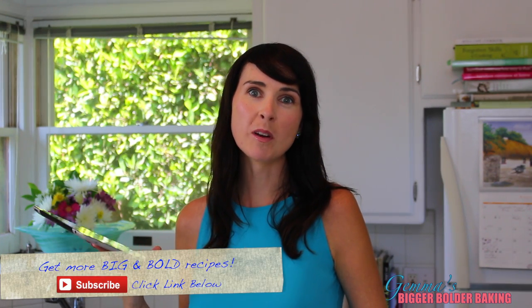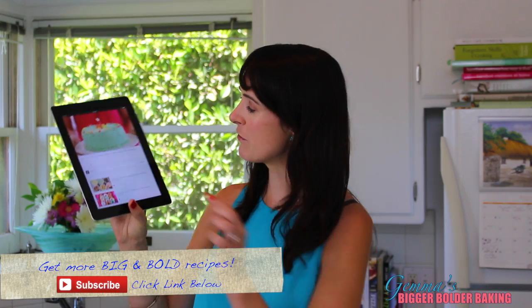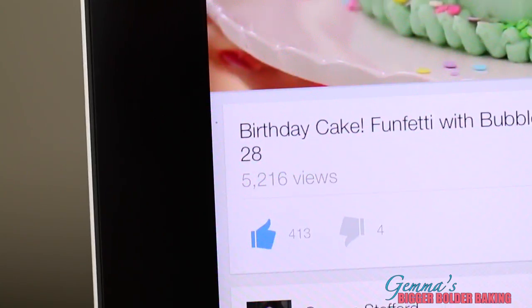If you haven't already done so, now is a really great time to subscribe. And for mobile and tablet viewers, the subscription button can be found right here. And if you like what you see, the like button can be found right here.